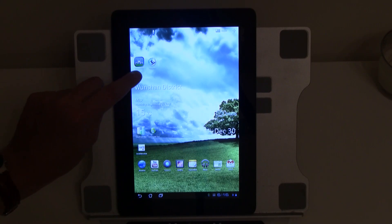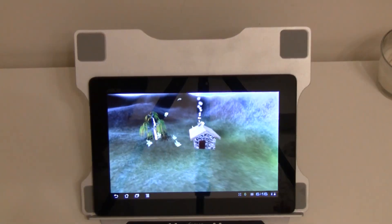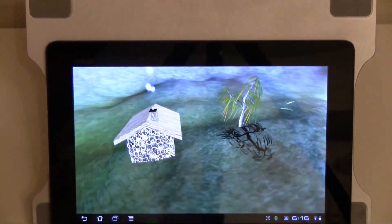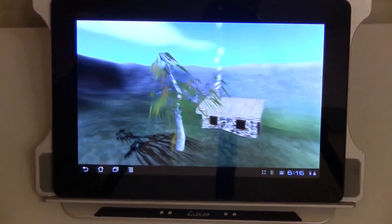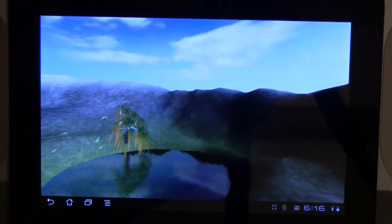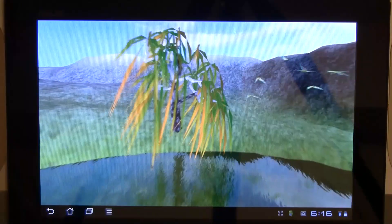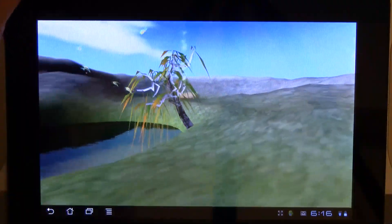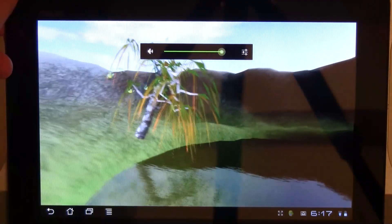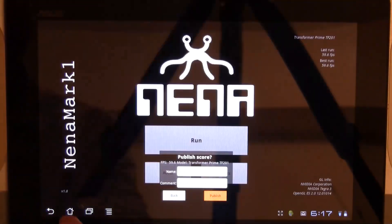And this will be Nenamark 1. This is running in landscape mode. Let's change its angle a little bit. Here we go — that's better. 59.6 frames a second.